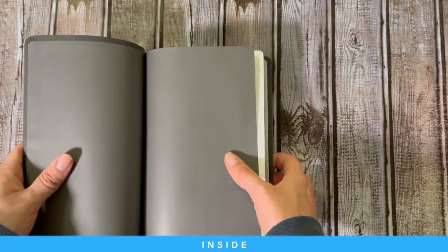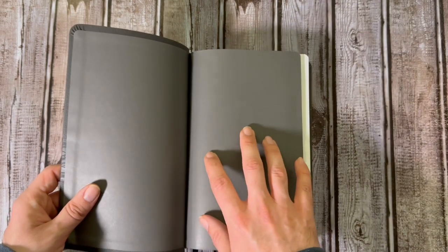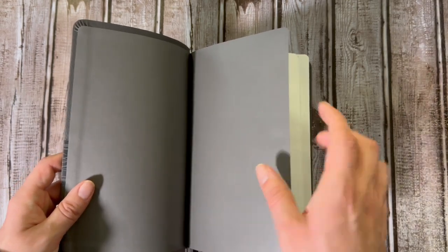So first things first, you're going to notice that this is a paper paste-down — they do not have premium options yet. Hopefully within the second publishing of the Bible they will have something premium or close to premium, maybe even a vinyl liner, which is much more sturdy than this paper.